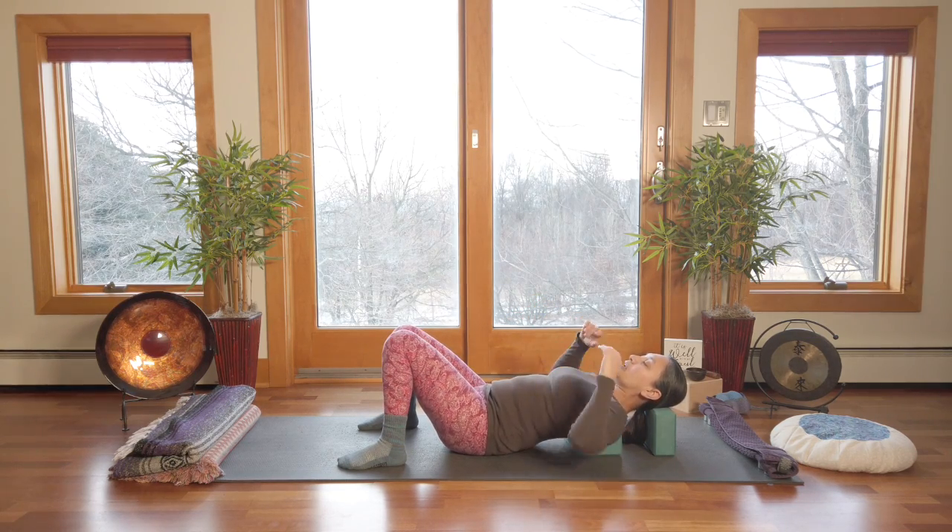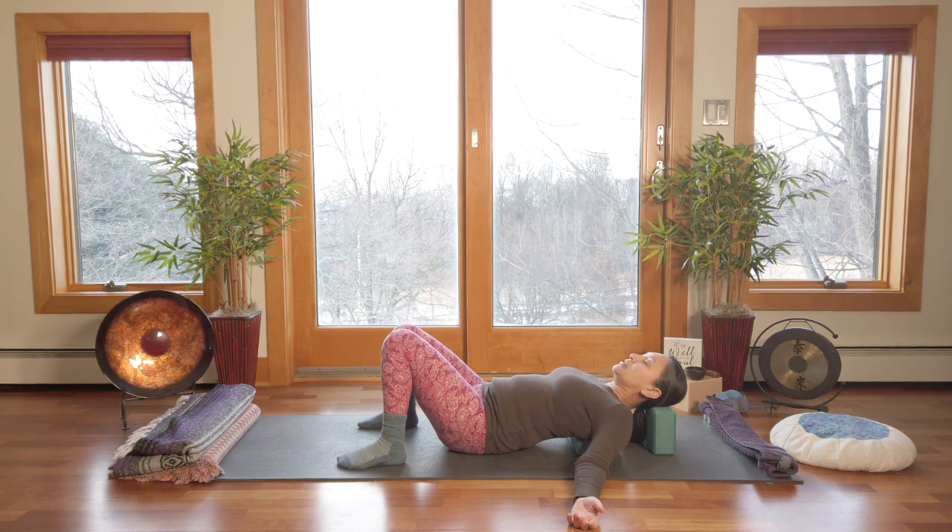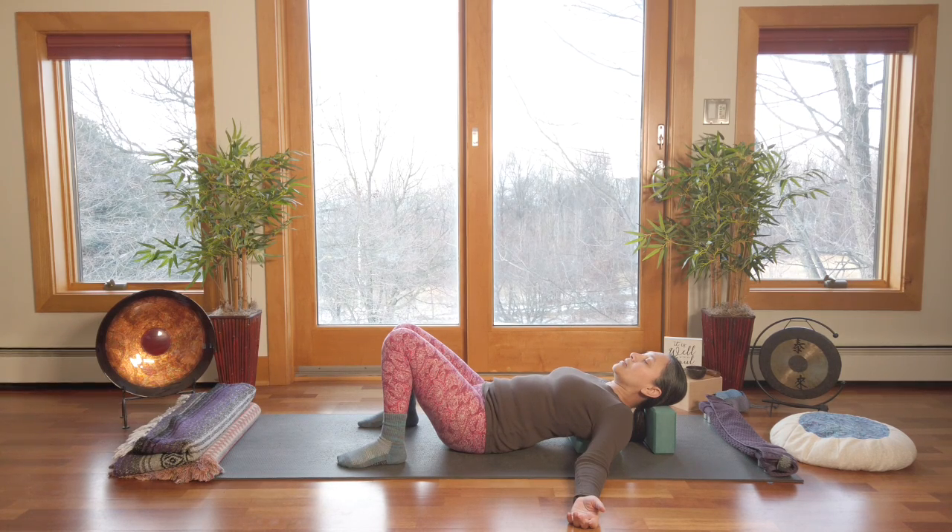Once the shoulder blades are really nicely planted, release those arms out to the side. Take a few nice big breaths. Just let go. Feel the weight of your body sinking downward. Feel your shoulder blades sinking into that block, your arms releasing into the floor. Feeling grounded and neutral through your lower body. Taking nice big breaths into the upper body, perhaps even directing breath into any areas of sensation or stretch that you might feel.